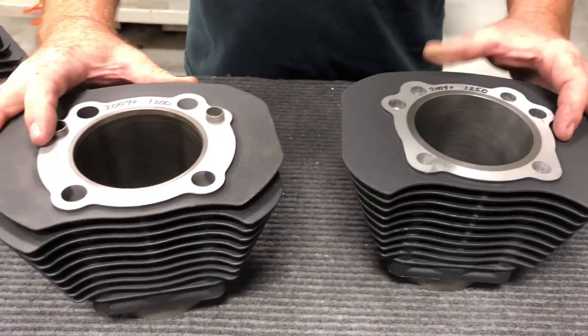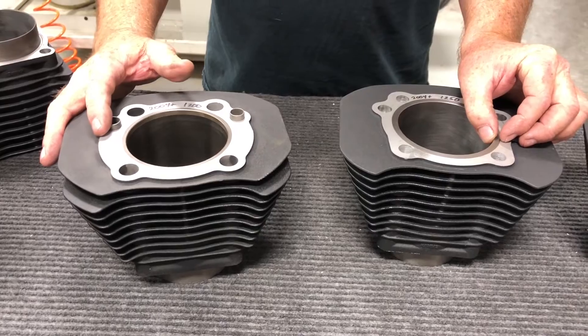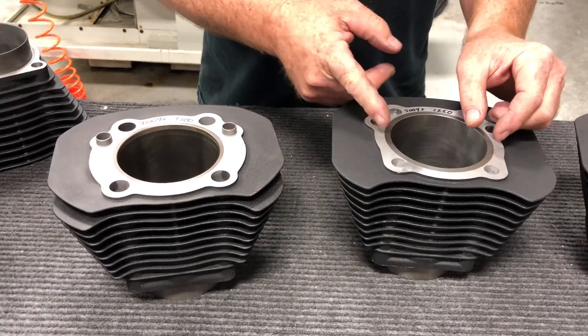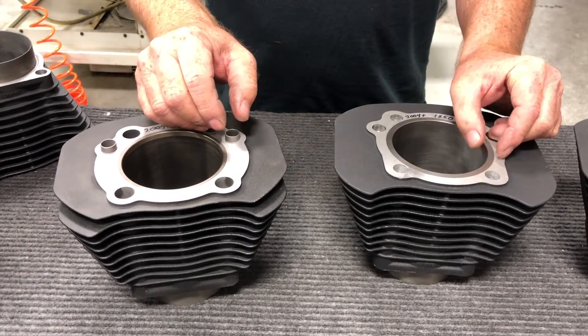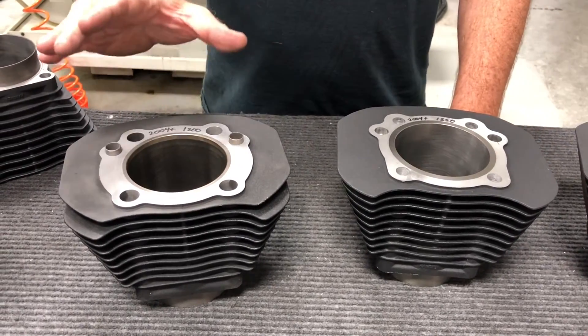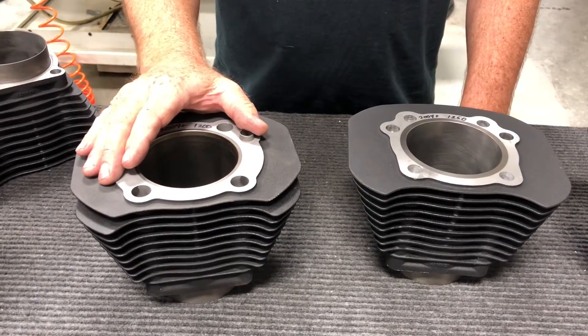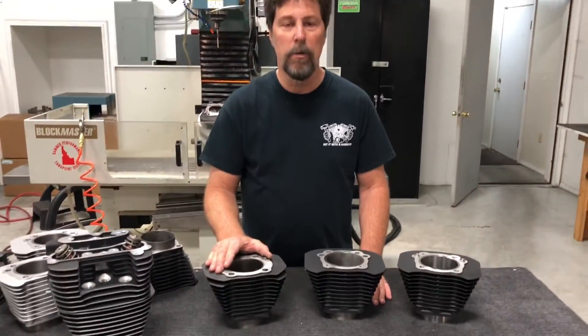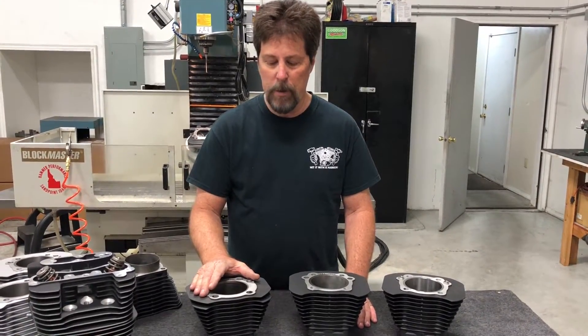If you notice, the liner on the 1250 cylinder is quite a bit thicker. It's a full four-inch OD, which makes the liner almost a quarter-inch thick. These stock 1200 liners are much, much thinner. The maximum safe overbore for a 1200 by most people is considered to be 30 thousandths overbore, which puts you at 1222cc's.